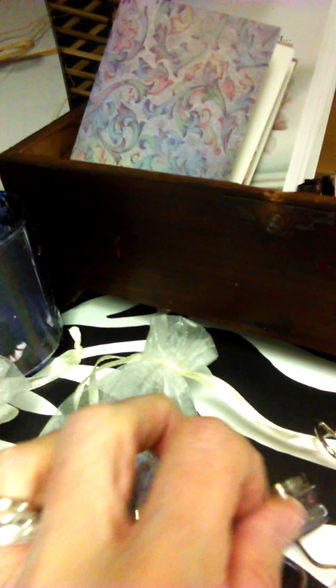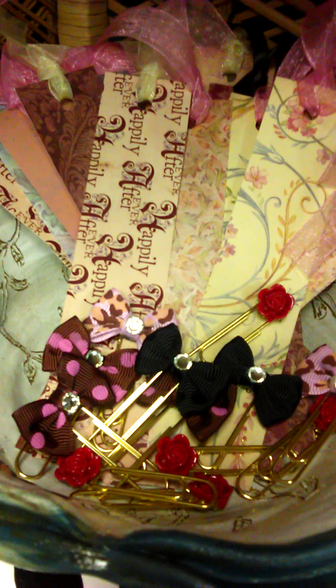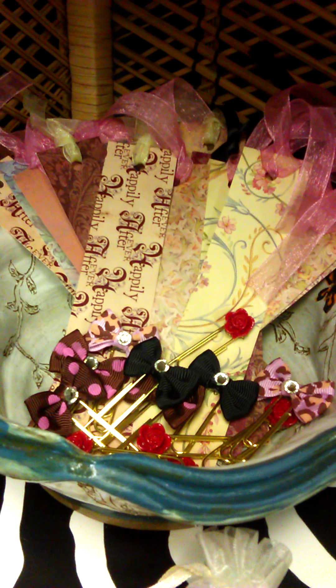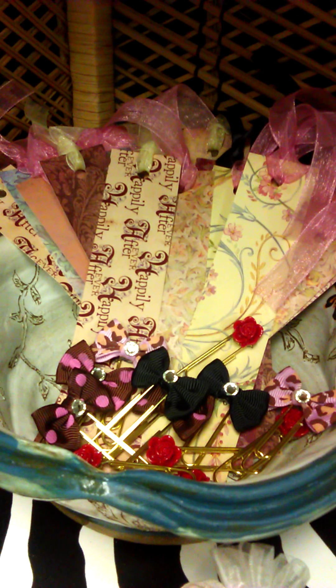Those are my little planner adornments that I have created for your purchasing pleasure. There they are again — the rosebuds and the bows. And the clips are inside that box. So if you're interested in any of these, please just leave me a message and let me know that you are interested. I will share with you information on pricing, and if you are still interested then we can go from there and I'll send you an invoice.